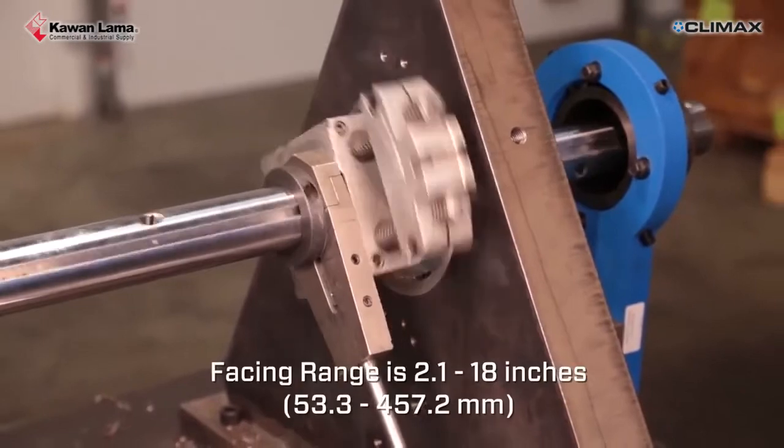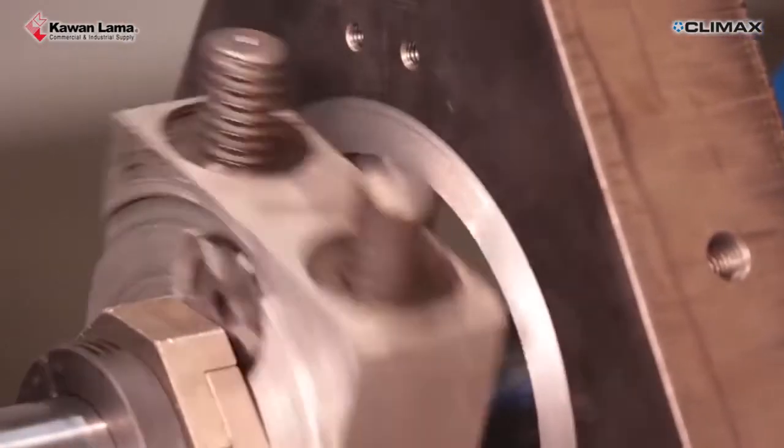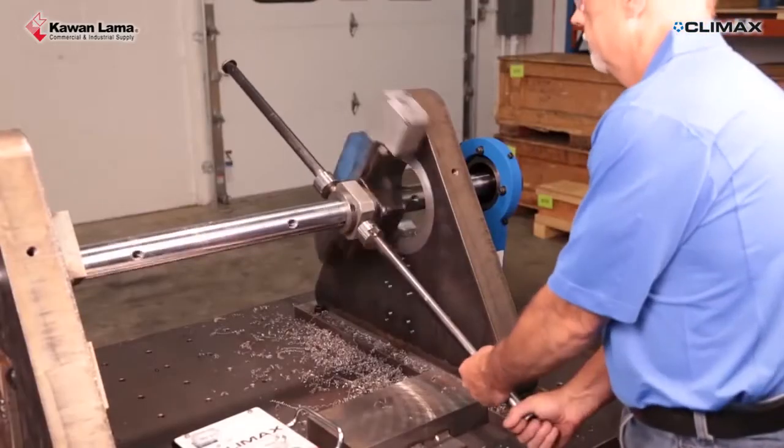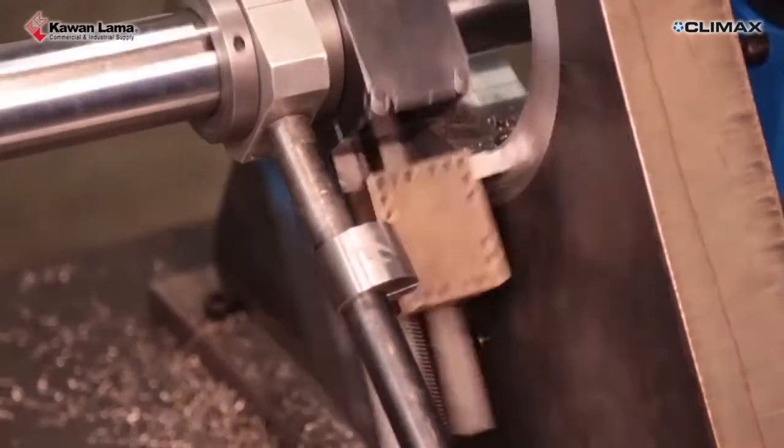The adjustable range facing head allows facing in either direction, especially in small places or limited swing clearance. The heavy-duty facing head is perfect for larger jobs, with a much higher metal removal rate and a larger facing diameter.